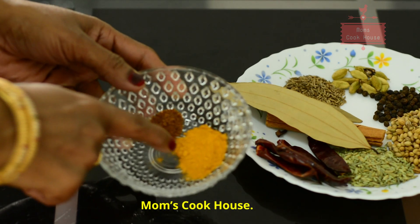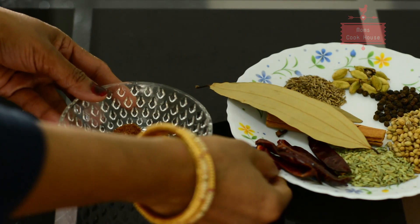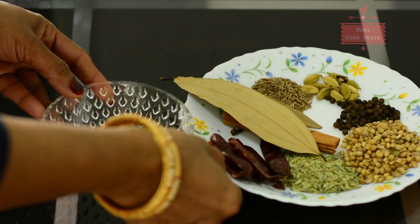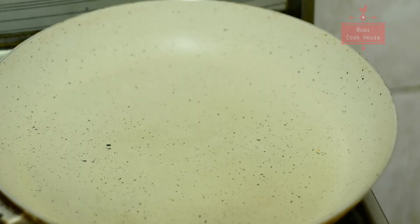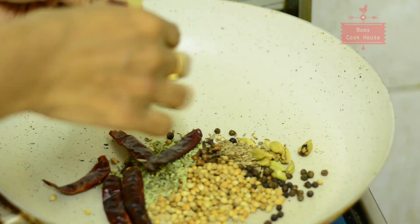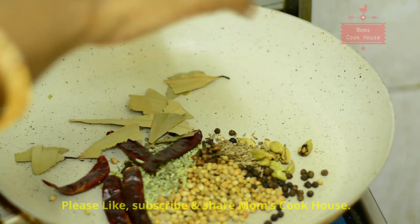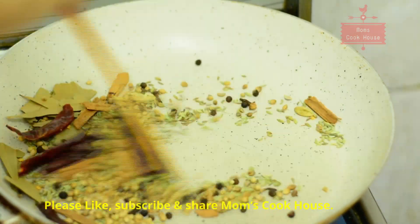Mix it in the pan over medium heat, mix it over a pan.